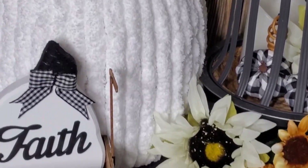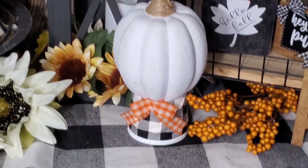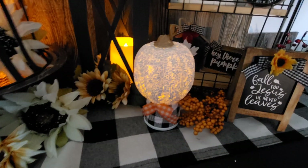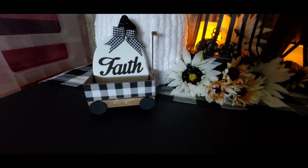I hope y'all enjoyed this. I'm going to show y'all with the lights off right quick so you can see how beautiful that pumpkin looks. Look at that — isn't that cute? I just love it. It's all glowing and pretty. So beautiful. I hope you guys enjoyed my little wagon and my little faith sign. God bless y'all.